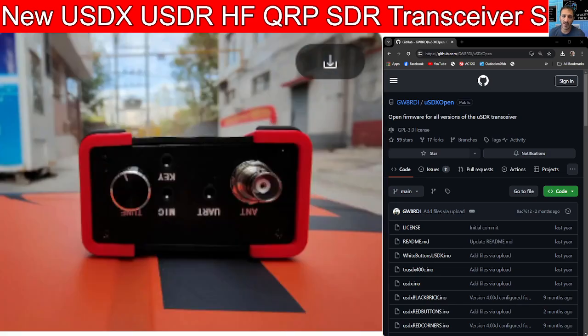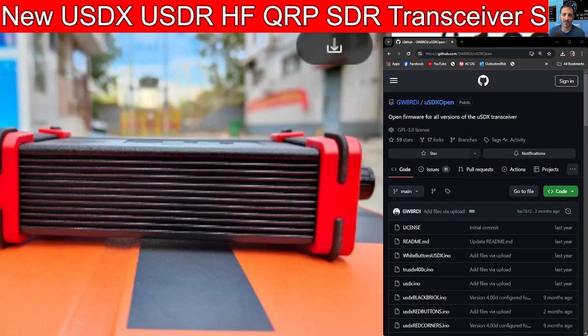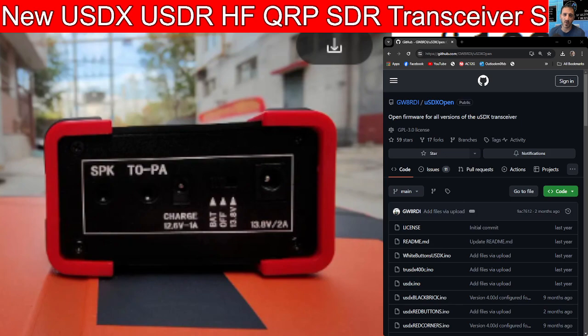Have a look at some of the photographs we've got here. There's one on the side — you can see the mic, the key, UART, antenna, and a small tuning dial. I do like the case, the whole red and black look. It's pretty much my favourite colours for any device.